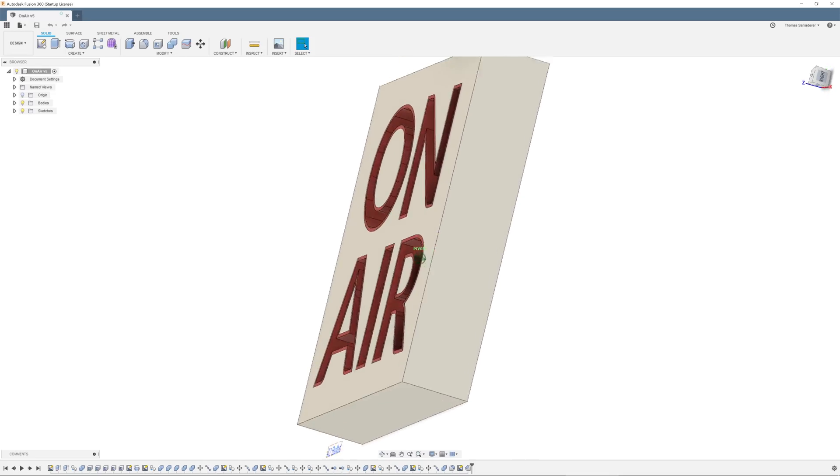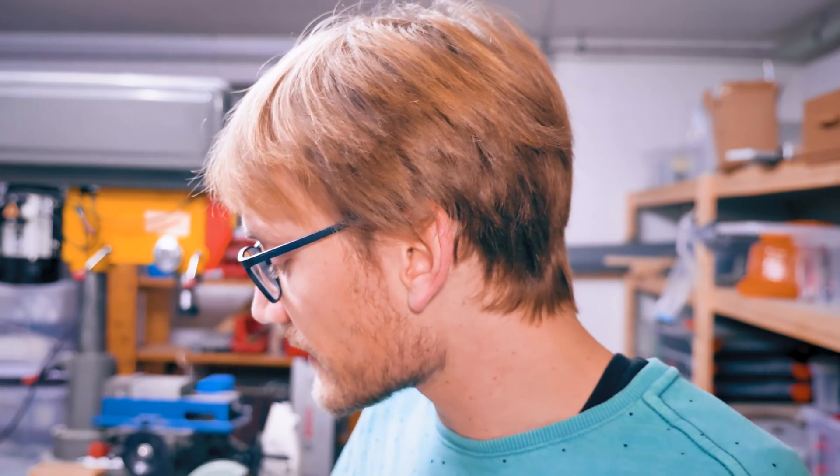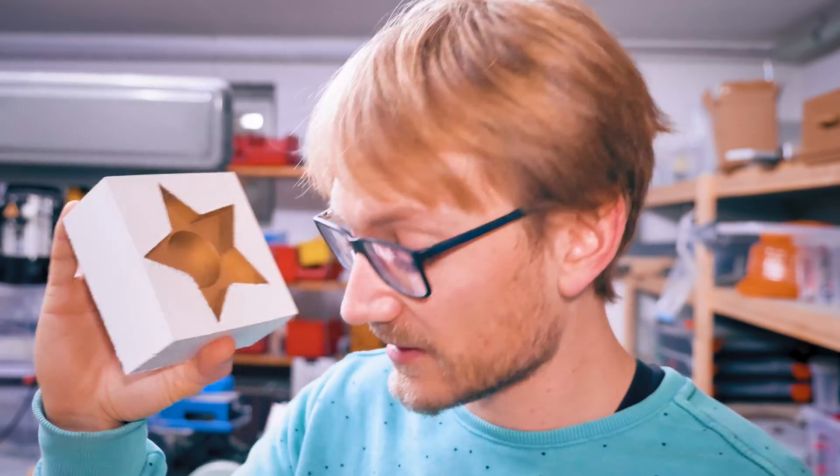I want to make a large marquee-style on-air sign that I can cast into concrete using 3D-printed molds. But first, let's make this small candle holder using the same processes and learn about what works and what doesn't.